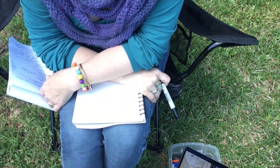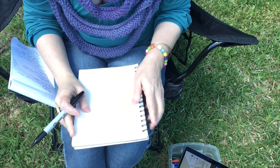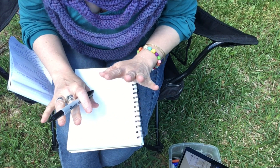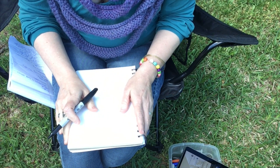I have decided to set up in my backyard today. I have a piece of paper — remember, this is a sketchbook, but it can be anything — and I just have a Sharpie marker, but again, you can use anything.